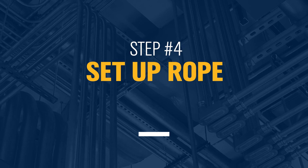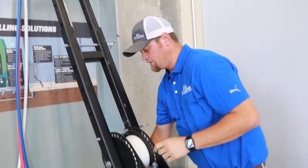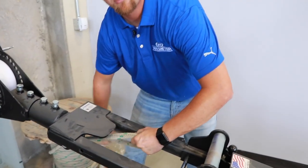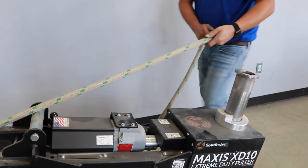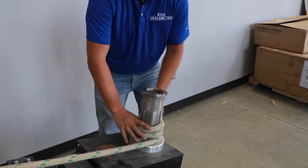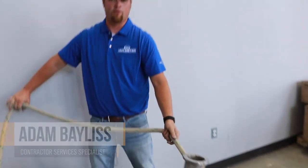Once your tugger is set in place and on your conduit, you want to make sure that your rope touches this top roller directly down to the center roller. It's actually going to pass through the body of the tugger itself and directly back to the capstan. You are now ready to do a pull with your XD10 from overhead.